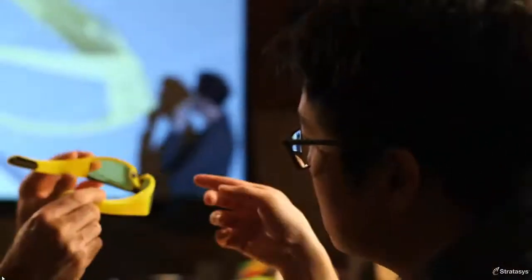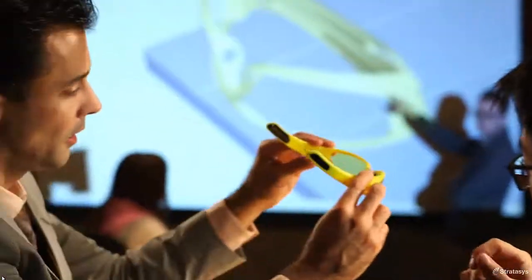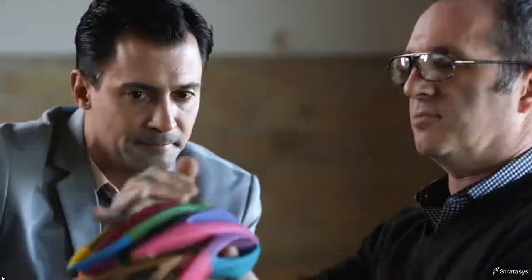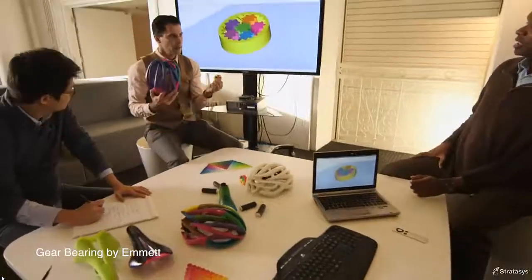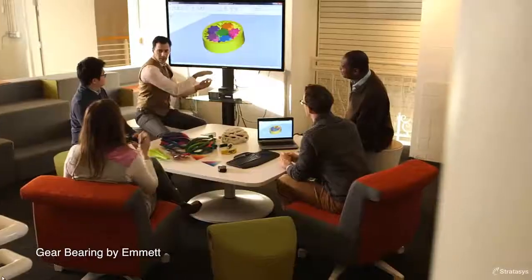You'll get accurate testing and thorough feedback before you go into production. You'll gain confidence with your ideas and wow your clients and focus groups with brilliantly colored concept models. You can increase your prototyping throughput by building models with a wider variety of materials and colors on the same tray.